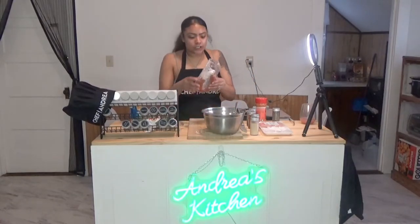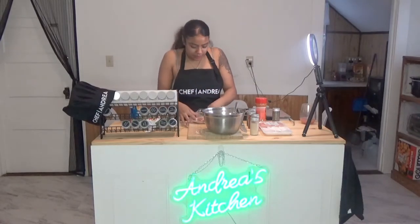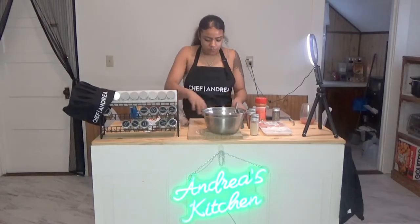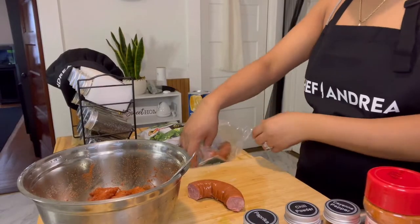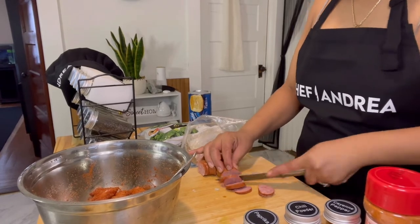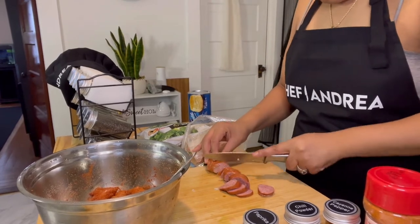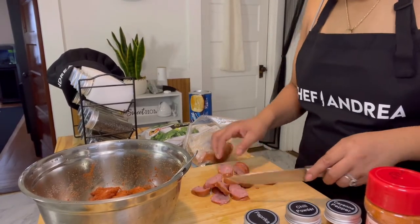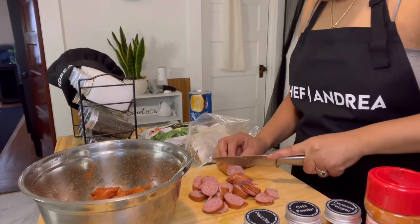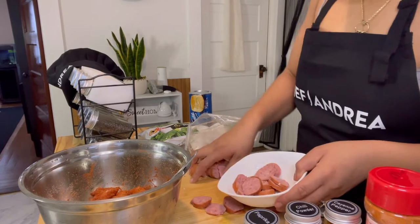I won't be using this whole sausage — I'm gonna be using half. So I will start by cutting half and we're just gonna cut it into small, thin pieces like so. Now I want to put this to the side. So now that we've got the seasonings and all that good stuff and chopped up our meat, we're gonna start by making some garlic bread. I'm gonna set that up — let me wash my hands real quick.